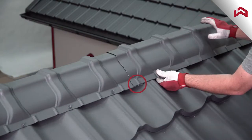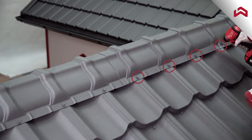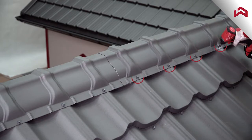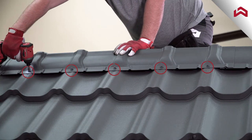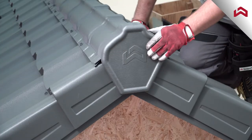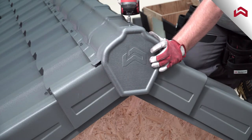Continue installation with subsequent ridge tiles, making sure the connection profiles are set together properly. Finish installation with the ridge end cap using fasteners or rivets as shown on the screen.